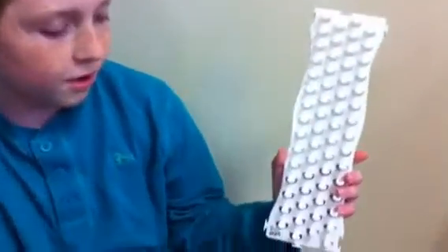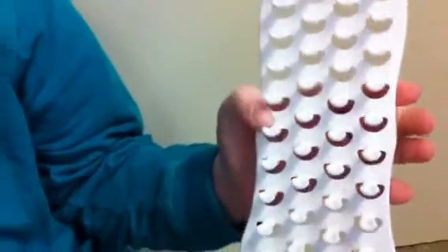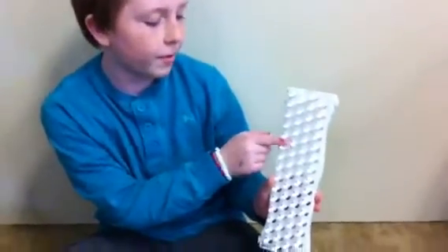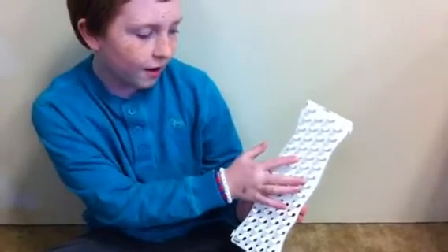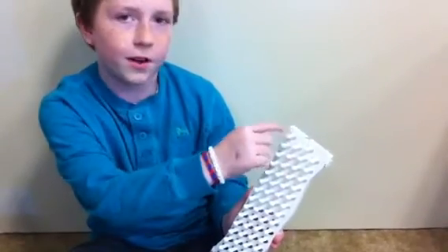First, you need to start out with the pegs facing this way. I have a line right here to show where I should stop for my hand size. If you're making a bracelet for somebody ages 3 to 4, you might want to stop around maybe this peg right here — 8 or 9. An adult girl, probably these 3 pegs. And an adult boy, at the very top.